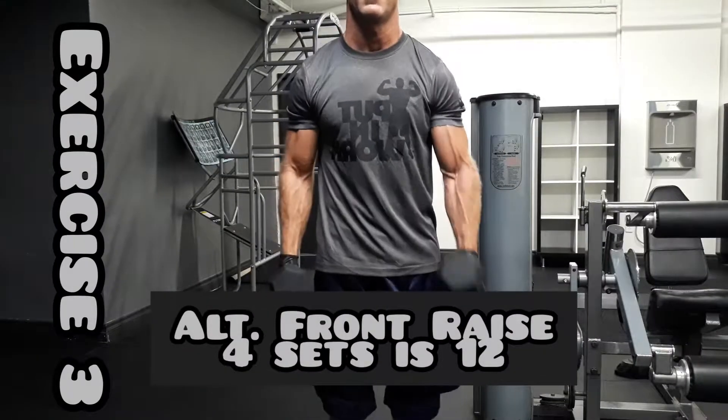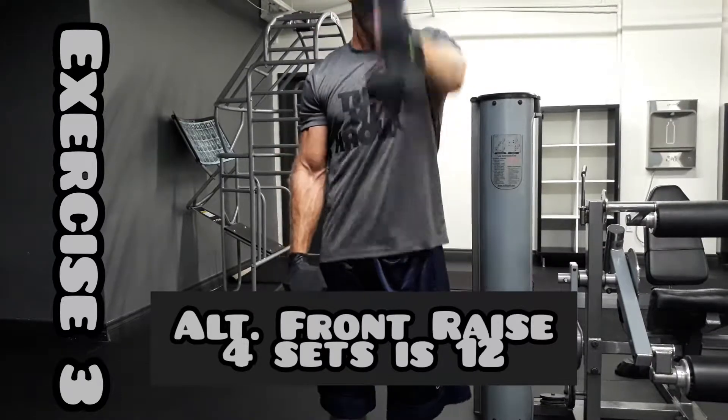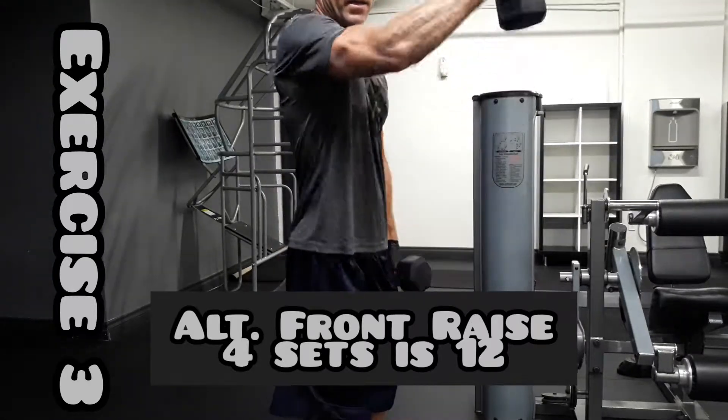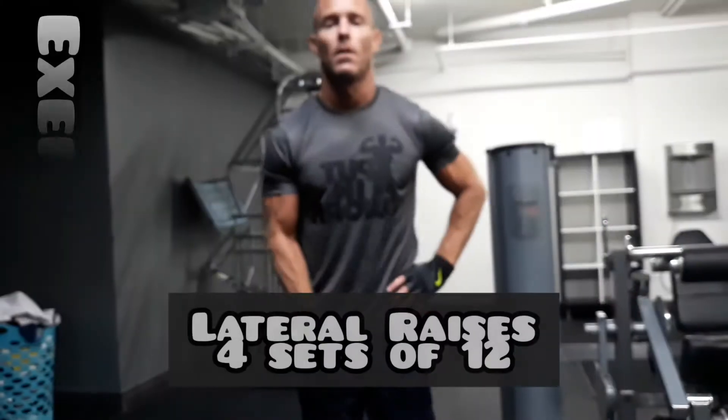With the alternating raise to the left, you wanna go across your body a little bit. You don't wanna go above that 90 degree angle — parallel to the floor. And you wanna put a slight bend in it. The other one, you do not wanna go straight — bend it, come right up.